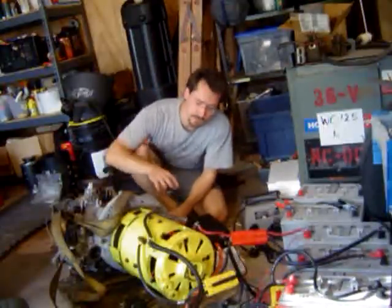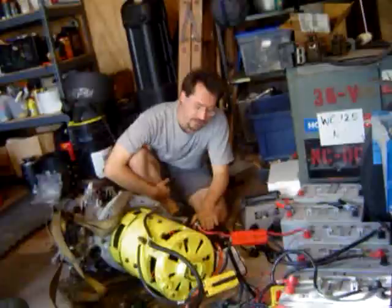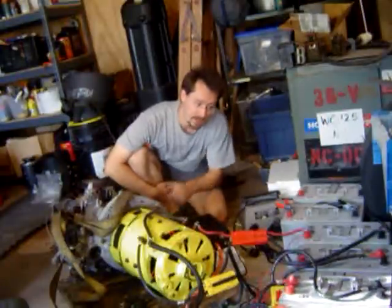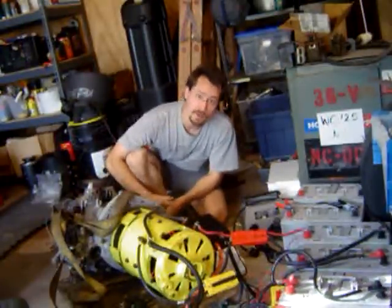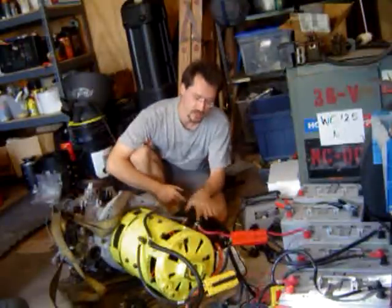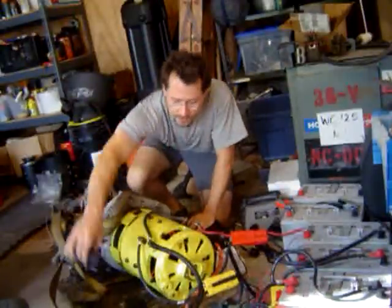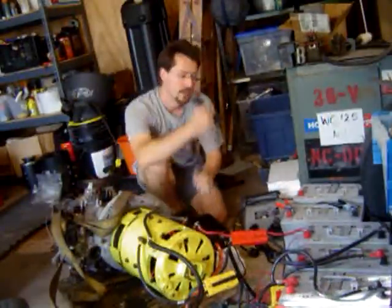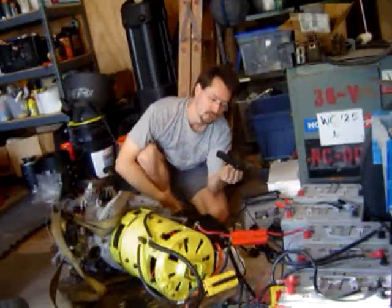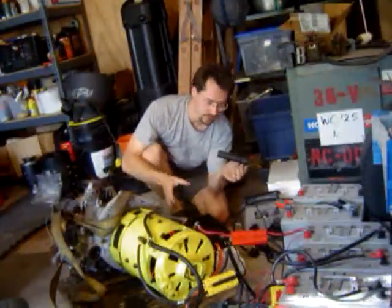Here I've got the motor and some of those gel cell batteries that I just got, and I also have the controller here. It looks a little crazy, but this is all wired up according to the diagram from Curtis, which is the controller manufacturer. What I've done is rigged up a zero to five kilohm twist throttle, which I literally just pulled off my electric motorcycle, plugged everything together, hooked it all up, and it's good to go.